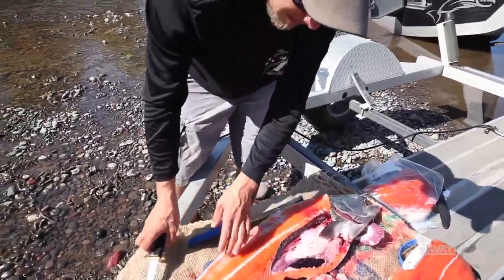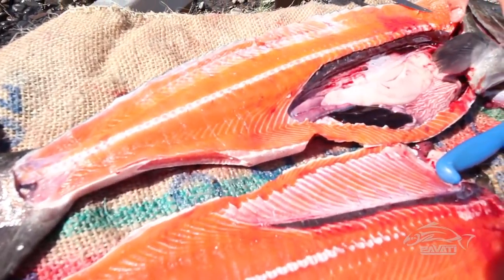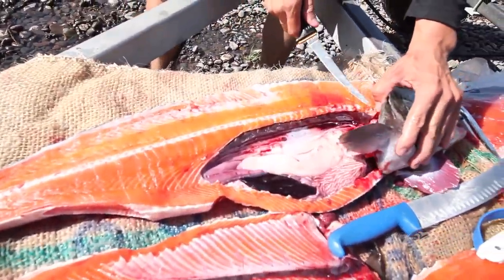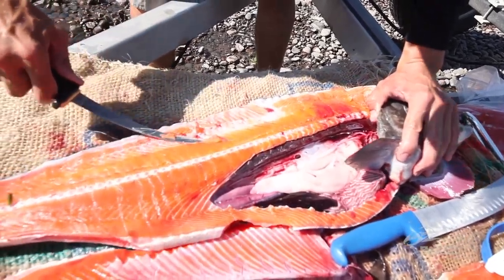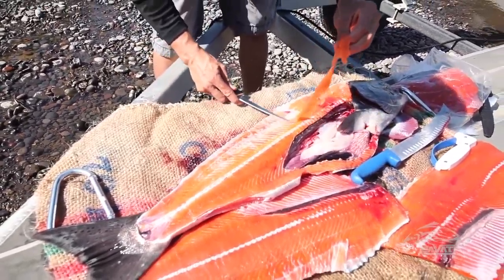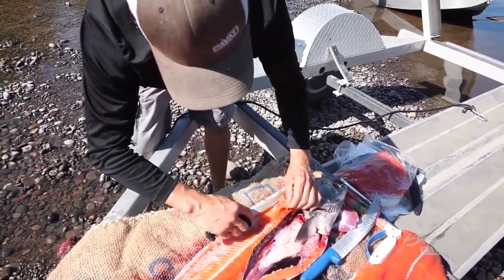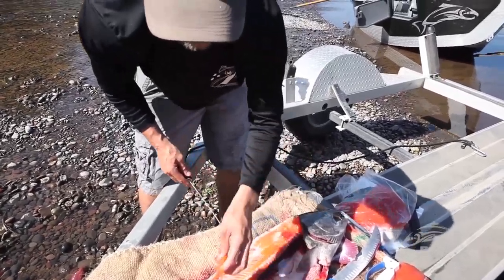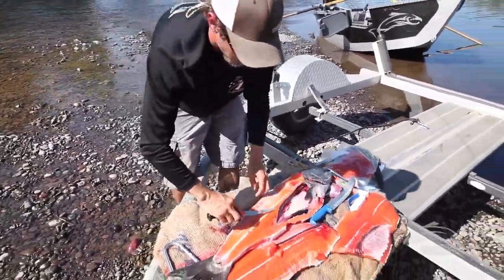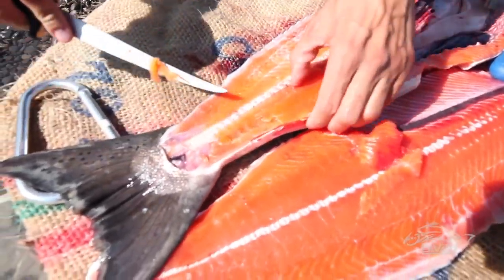Now you'll notice there's some meat left in here that's below the spine — this makes good Sandburger meat. What you can do here is come in with your little knife and just push up against the carcass, both directions, and you'll get that little strip of mist meat. It's good for smoked stuff or, like I said, Sandburger meat — Sandburgers work really good for that. Same thing right here below the spine, just push down and you'll get a little extra meat there.